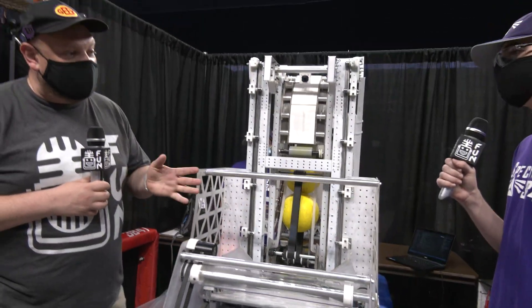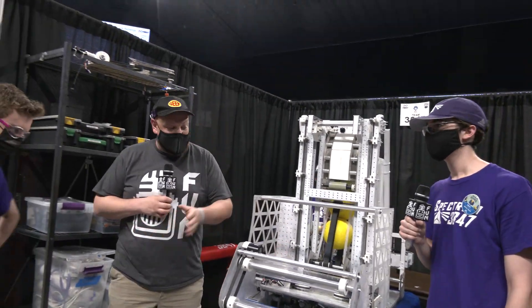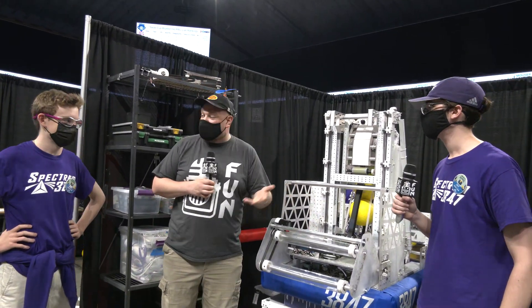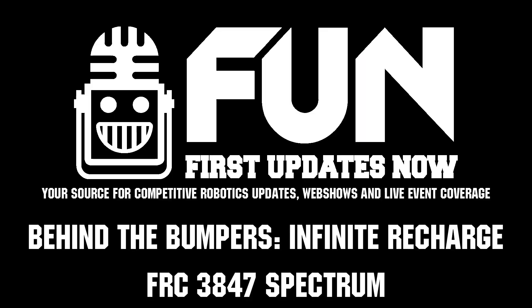3847 Spectrum, thank you so much for taking the time to speak to us about your robot and your team. Best of luck here at the Texas Cup, and can't wait to see your team in future years as well. A great team in FIRST and the community. Thanks a lot for taking the time.